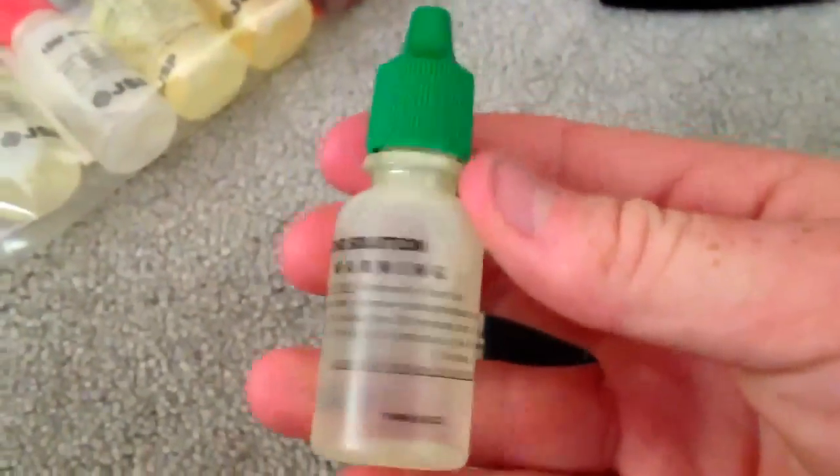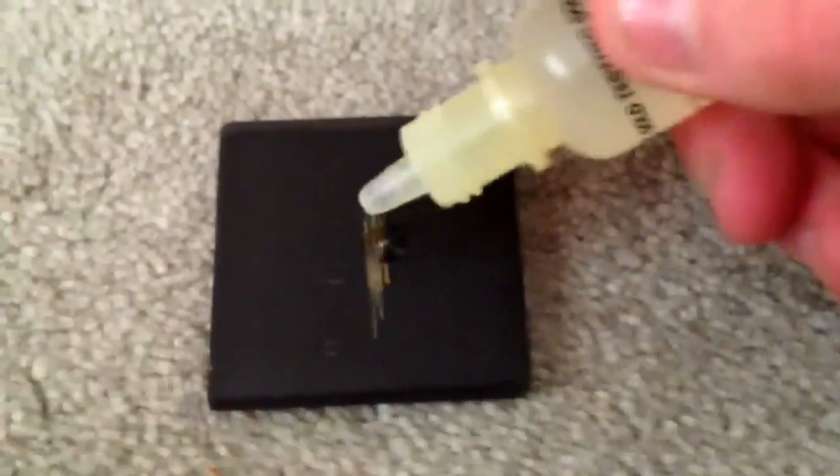We come over here to our gold, and whatever you suspect it to be — I suspect this gold to be 14 karat because it's stamped 14 karat — I'm going to use a 14 karat gold solution. Twist the cap off and apply a little bit onto it, about a nice little drop.